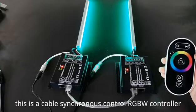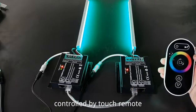This is a cable synchronous control RGBW controller, controlled by touch remote.